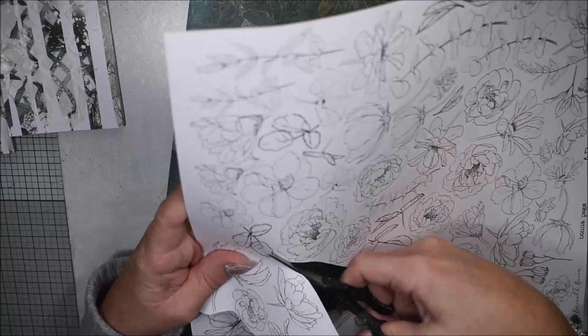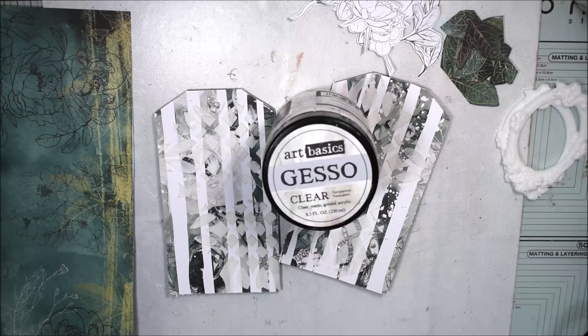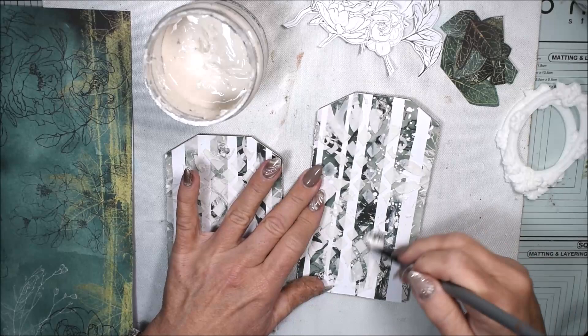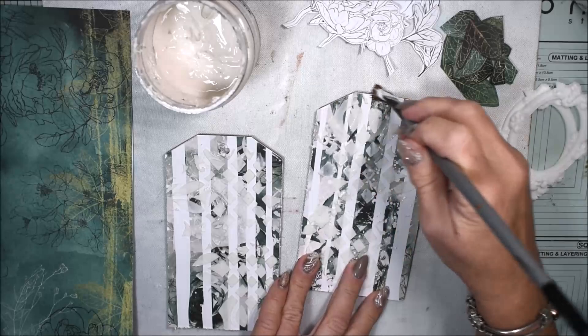I remember that I haven't added any clear gesso, and because I will play with some paint on it, I need to add gesso.